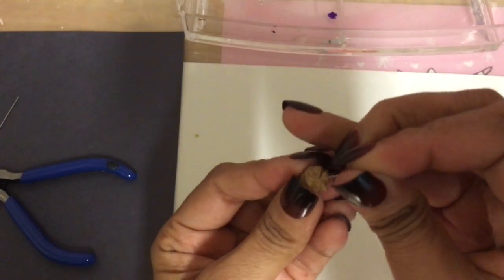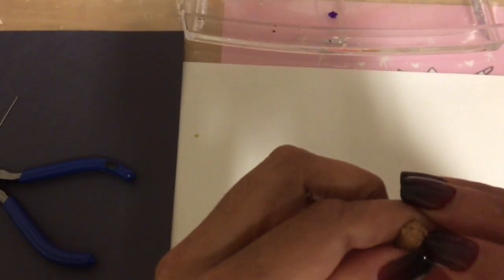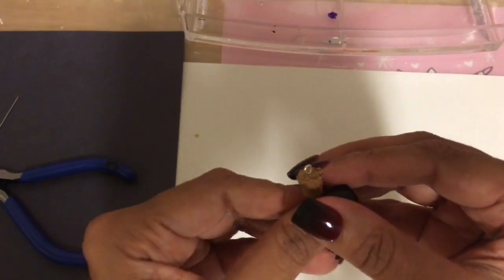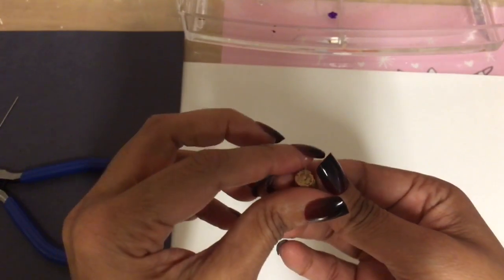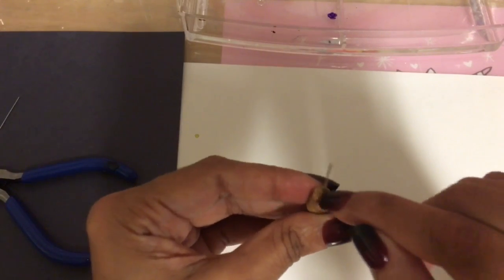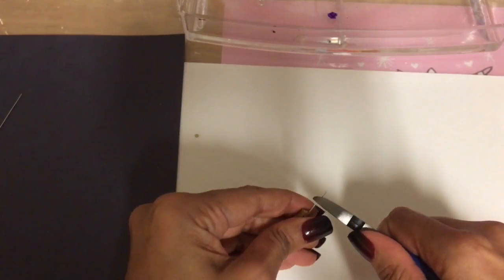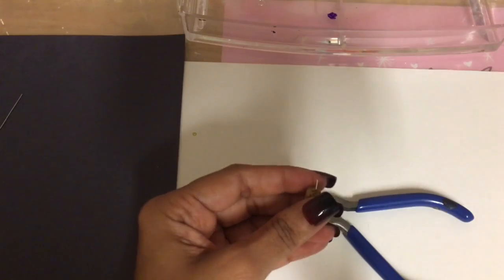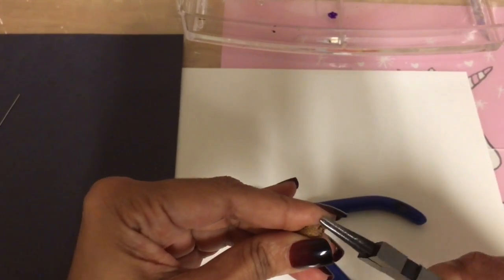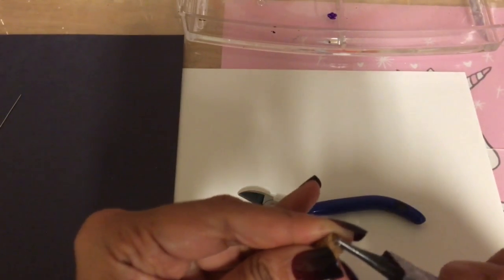Sometimes this is a little tough for me because I do have RA and doing stuff like this affects my hand, but this is not that tough. You want to try to get it in the middle, but it's okay if you don't get it exactly in the middle. Once you get it through, gently push it all the way through — now you have your loop on the top. I'm going to cut this bottom part down a bit more and make another loop using my round nose pliers.